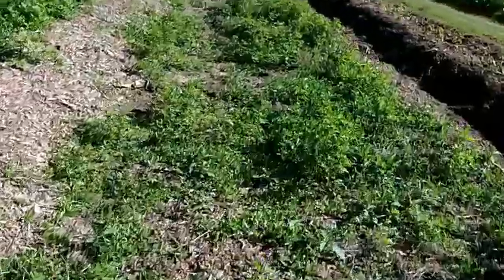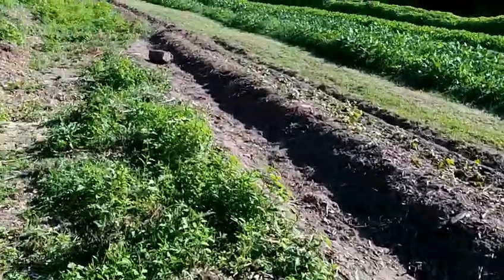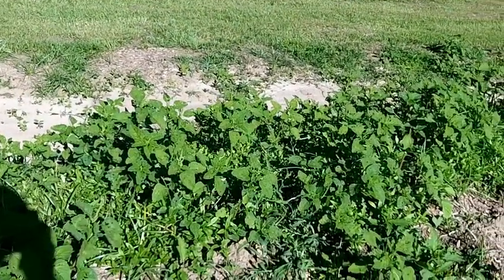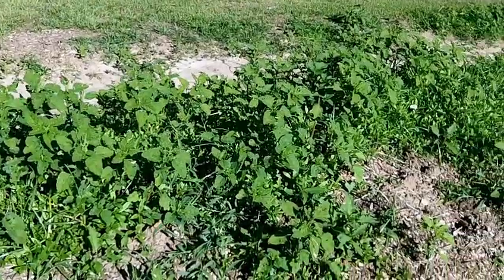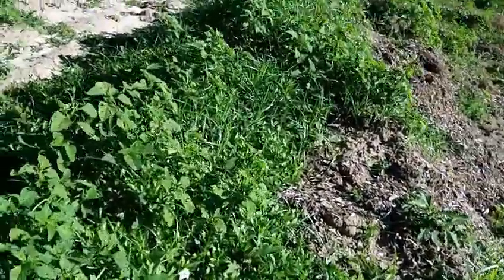I'm back, just gonna walk around and show you a bit of what's going on. I just put my sweet potatoes in here, still have more to do. But this here is interesting — look, all the insects. Let me see if I could move it around a bit.